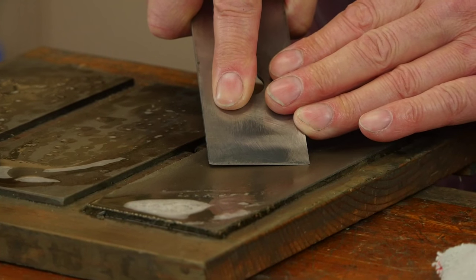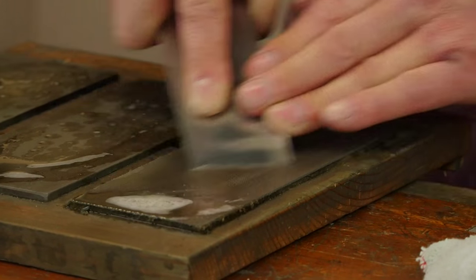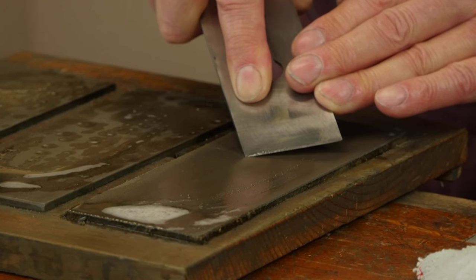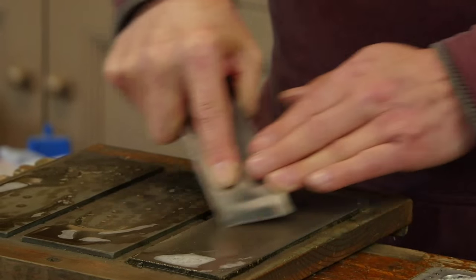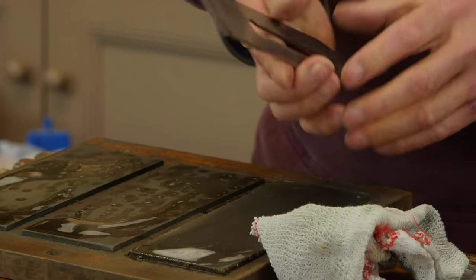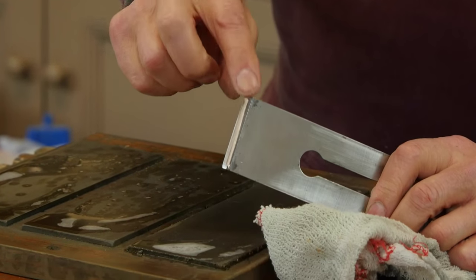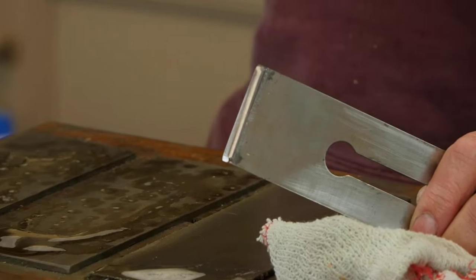What I do is lift up here — at this level in the sharpening I push at that level and then drop, drop, drop with every motion. Then I lift up on this side, push at that slight angle and start dropping — and now I have got the outside corners done. That's my initial level of sharpening.